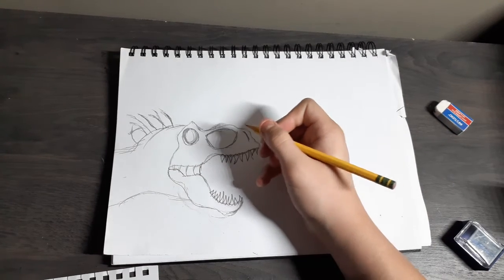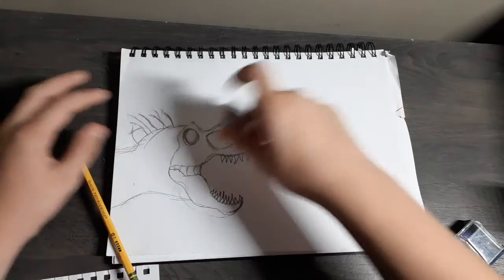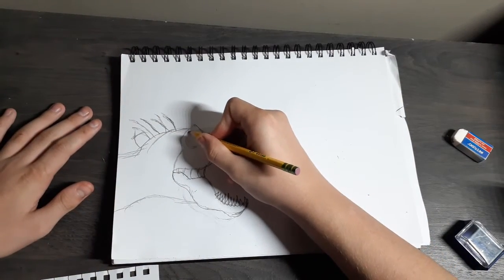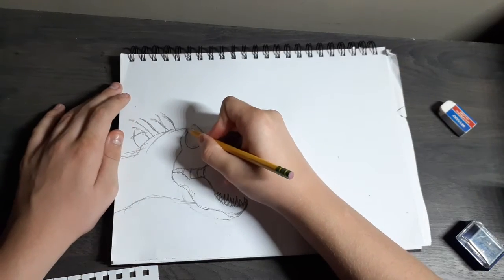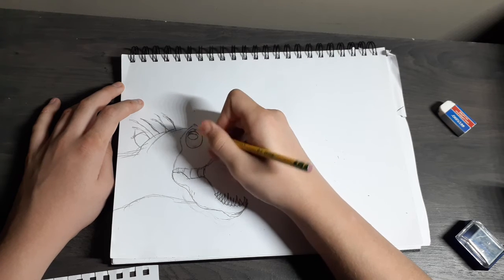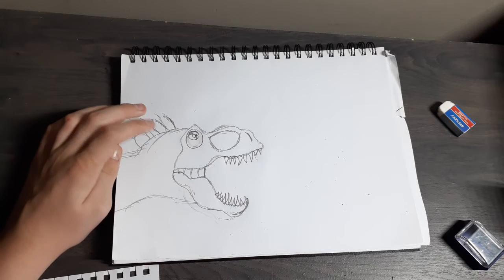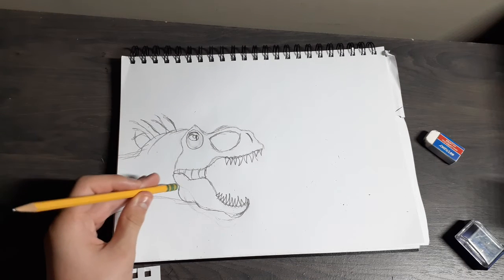Now you're gonna do the eyes. You can just erase this part. Next you just gotta draw a circle, and then draw like this. After that you're gonna draw like an oval-like shape, and then like that. Next you're gonna draw the eye and the pupil, like that. So there you go, that's how you want to do it. I made a little mistake right there so I fixed that problem.